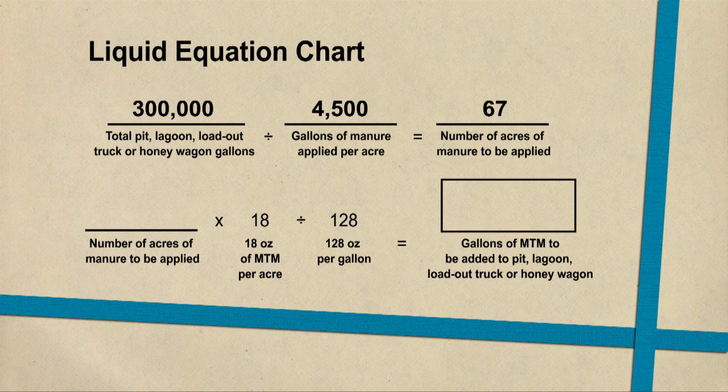So if we want to protect that manure with the More Than Manure product — again it's 18 ounces per acre — we're going to take 67 acres times 18 ounces to figure our total product, then divide that by 128 ounces in a gallon, and we'll come up with somewhere around 9 or 10 gallons of total product needed to treat and protect the manure in this pit.